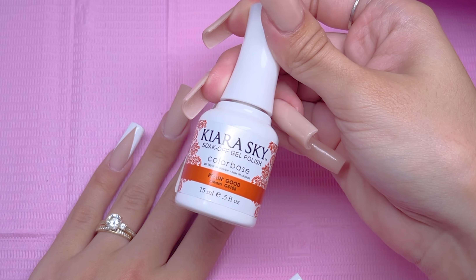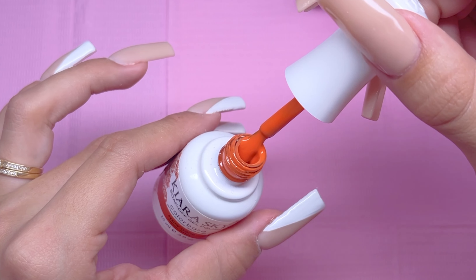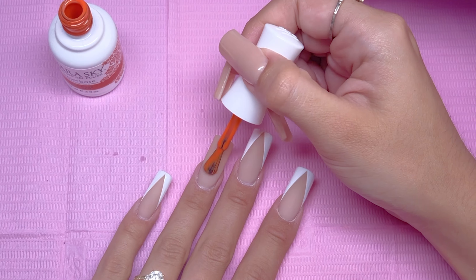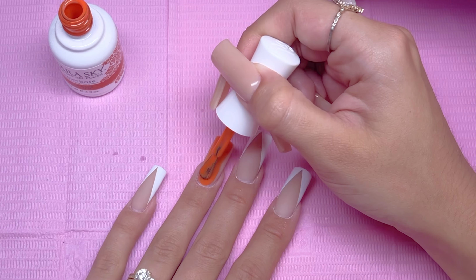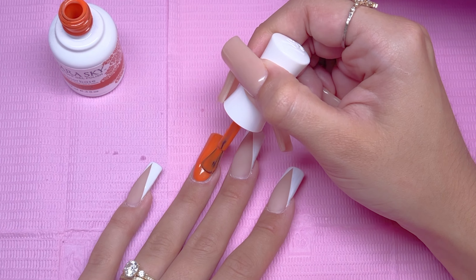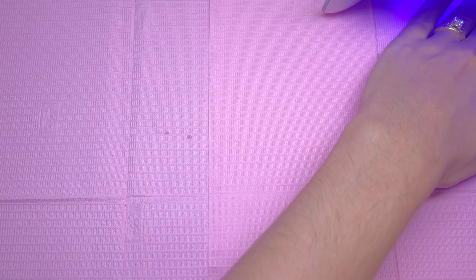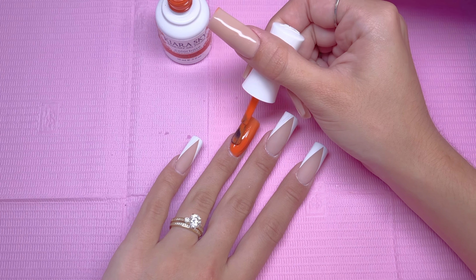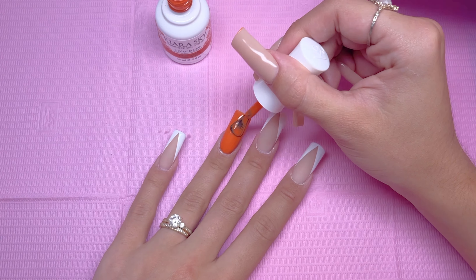Next, I am taking the gel polish color called Peelin' Good. I think that name is really cute — it's not super vibrant but it's not a burnt orange color. I really don't know how else to describe it other than a really good orange color. I'm going to take this gel polish and apply it to the ring fingernail. After applying the first layer of gel polish, I did a 30-second cure and I'm going to repeat the exact same thing for the second layer. I am applying two layers to get the perfect color opacity, then I cured that layer under the nail lamp.